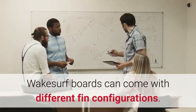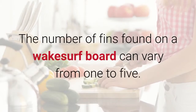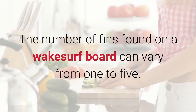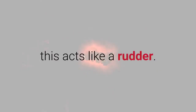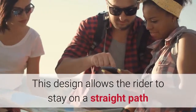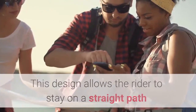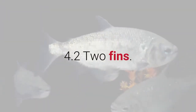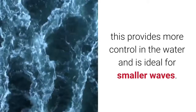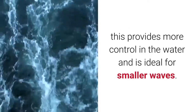Fins: Wakesurf boards can come with different fin configurations. The number of fins can vary from 1 to 5, and each configuration has a specific use and will allow riders to achieve different things. 1 Fin: This acts like a rudder, allowing the rider to stay on a straight path and guiding the board in the water. 2 Fins: This provides more control in the water and is ideal for smaller waves.